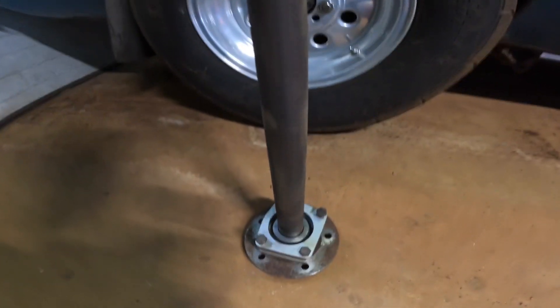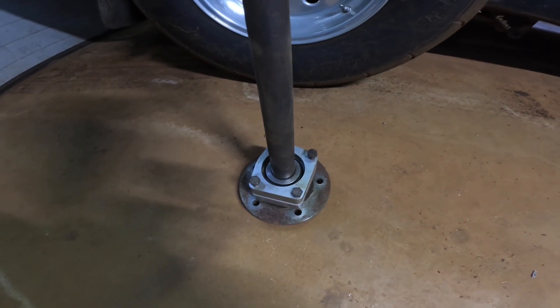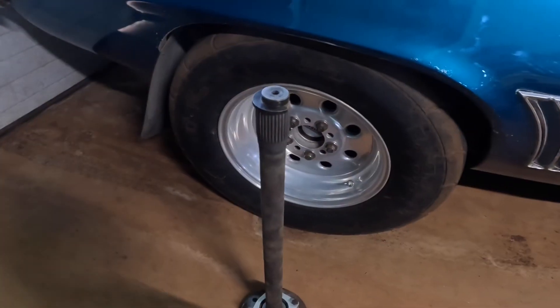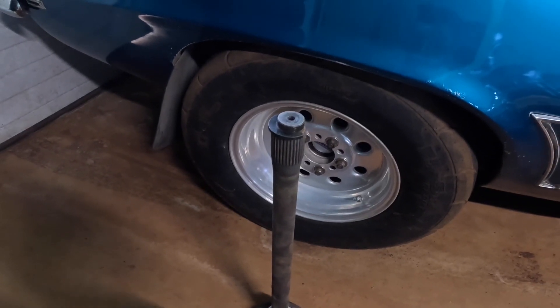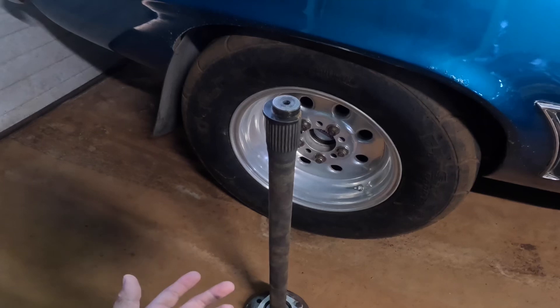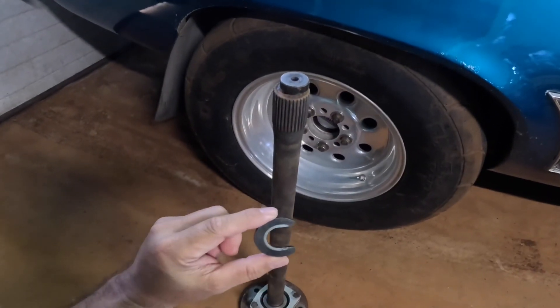Moving to the rear end now — C-clip eliminators and what they are. This is my stock 12-bolt axle. What the C-clip eliminator does is eliminate the C-clip, which is the only thing that is holding your axle in the car.